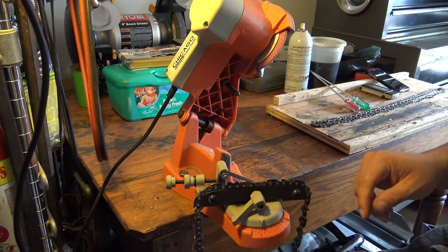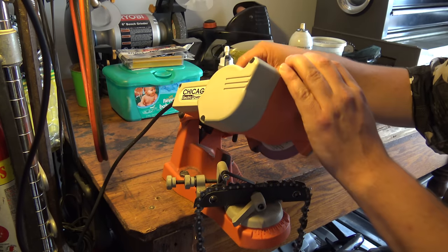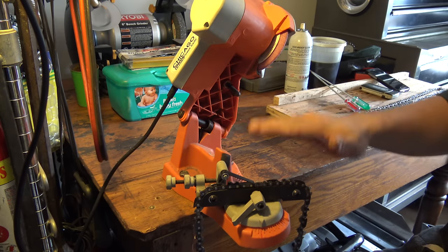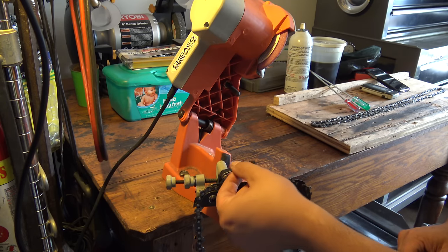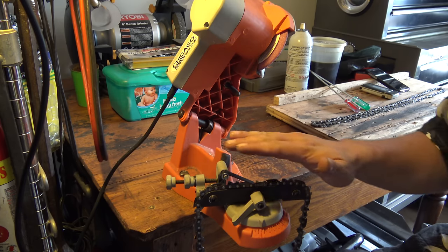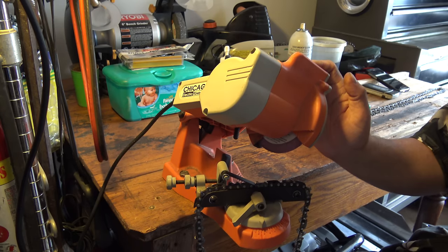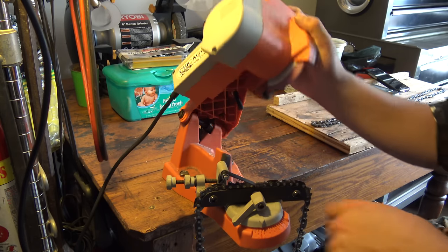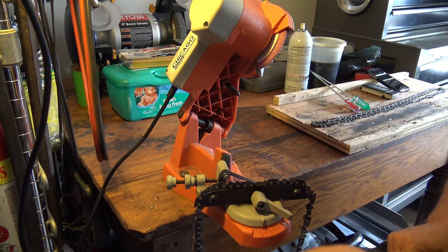There are a few components. You have the adjustment bar here, which is a little knob on the top side. This adjusts how far down it goes, so you don't end up cutting your chain in half — this will end up hitting the stopper there. This, along with this bar, adjusts how far over towards the grinding wheel the chain will go. This right here locks the chain in place.